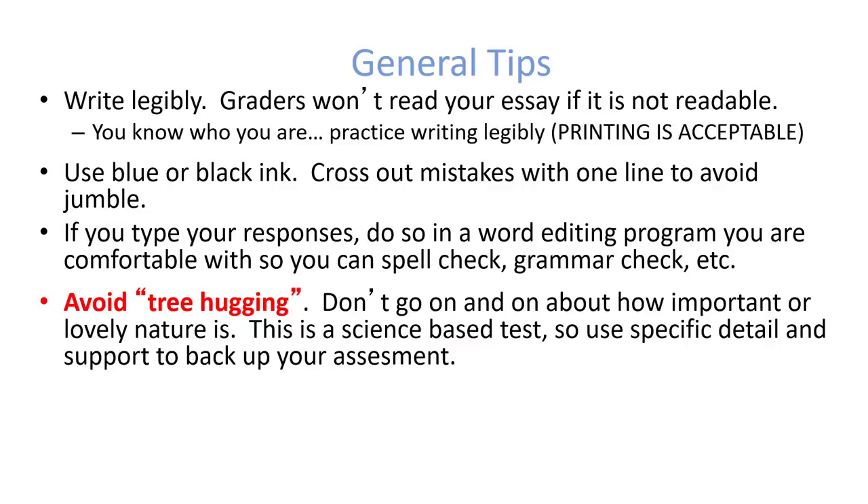If you're going to write, you'd usually use blue or black ink. Because you're technically taking a picture of your handwritten response and uploading it, writing in pencil would probably be okay too. I still recommend that you cross out mistakes with a line rather than erasing them, to save time, and try to avoid jumbling stuff together. If you decide to type your responses, I would recommend doing it in a word editing program like Microsoft Word — something you're comfortable with, that has spell check and grammar check, and tools like a thesaurus.